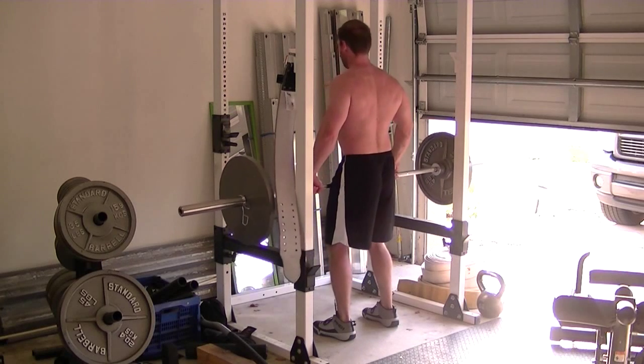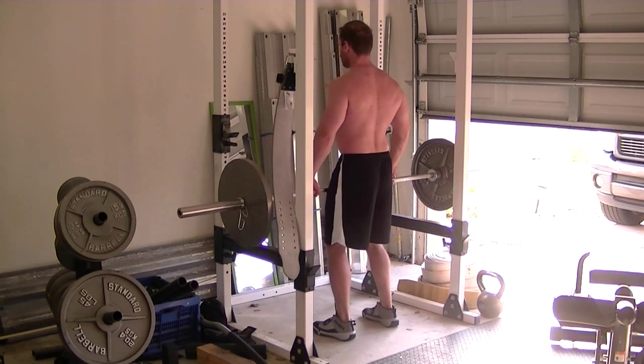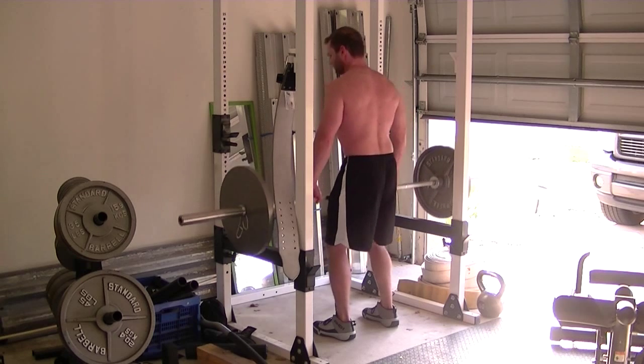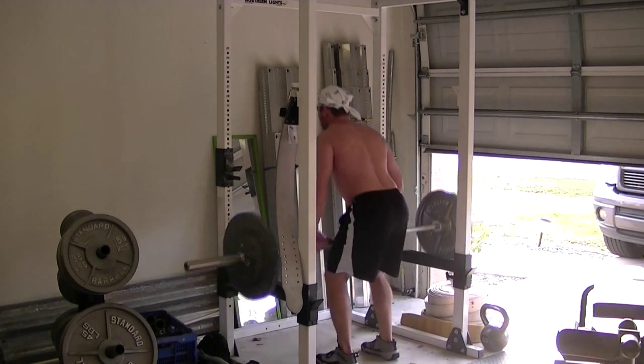Today I'm doing traps and shoulders. I went ahead and warmed up with 135 pounds. For my pre-workout drink today, I did one scoop of Jack 3 Micro and one spoonful of AAKT 3000. Starting with the shrugs, I like to warm up — I did two sets with the 135.